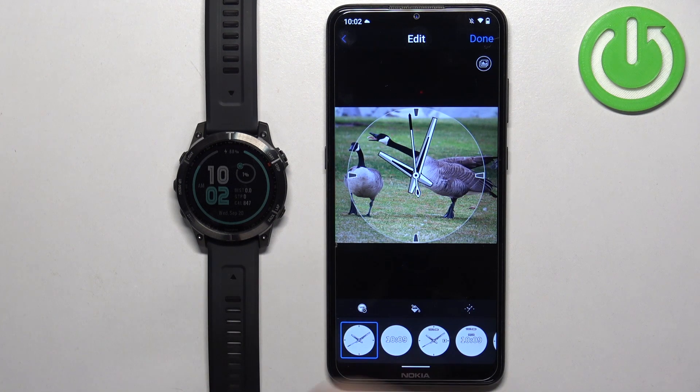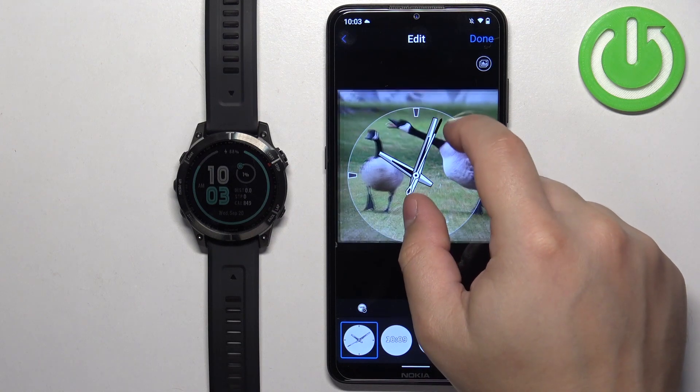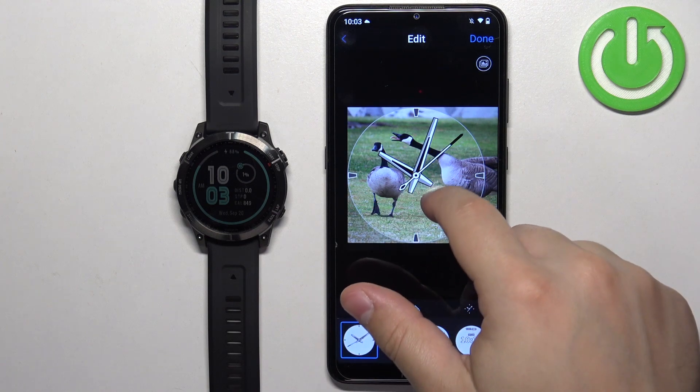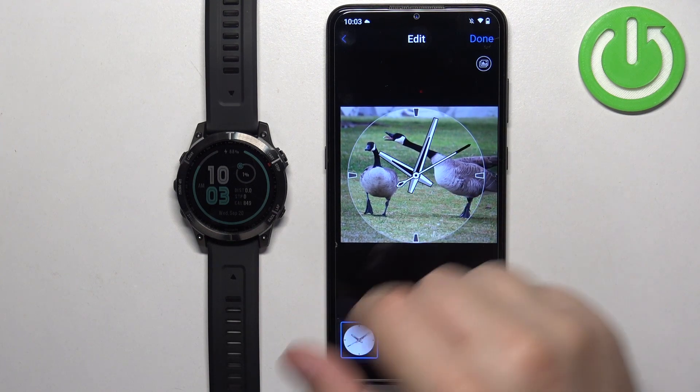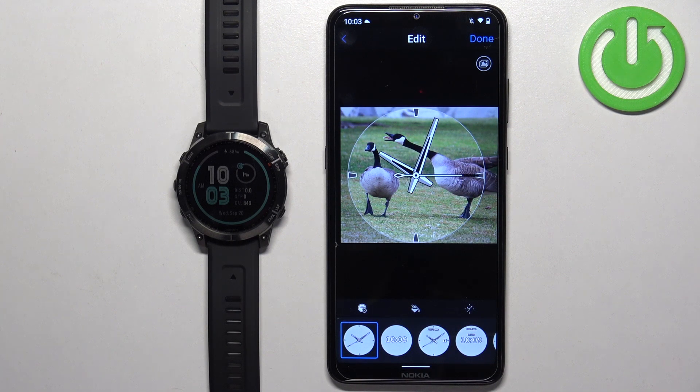Now we can crop the image — we can zoom in, zoom out, and move around. Because the picture is too big to fit on the watch face, we need to select a part of it. Whatever is going to be in this clock frame is going to appear on our watch face.